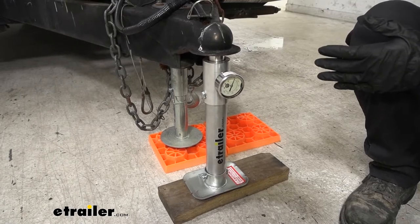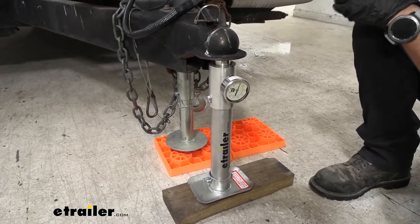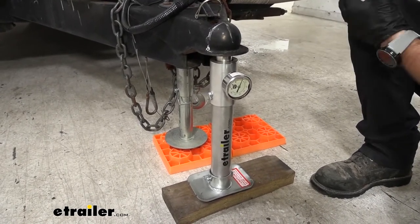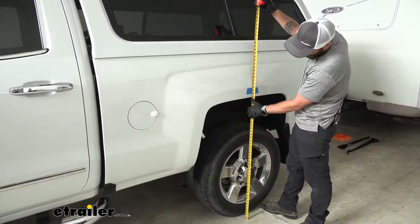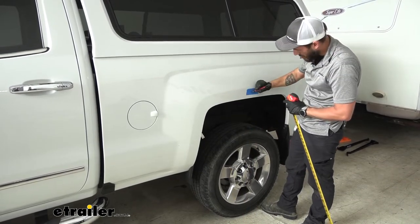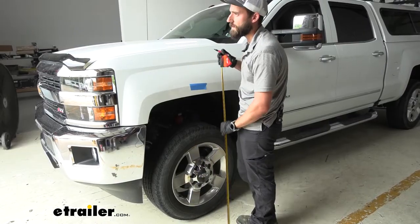Our trailer isn't really loaded, so you're going to want to take into account anything that you would typically load into your trailer just to make sure you have an accurate tongue weight, because when you go camping you usually store quite a bit of stuff inside your camper. We're going to take some measurements to see where our factory ride height is — right now on level ground we're looking at 42 inches in the rear and 42 inches up front as well.